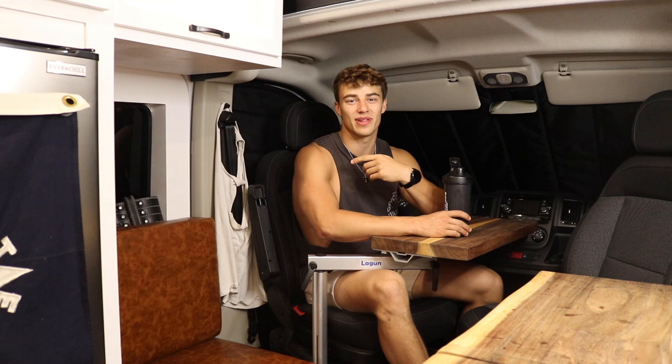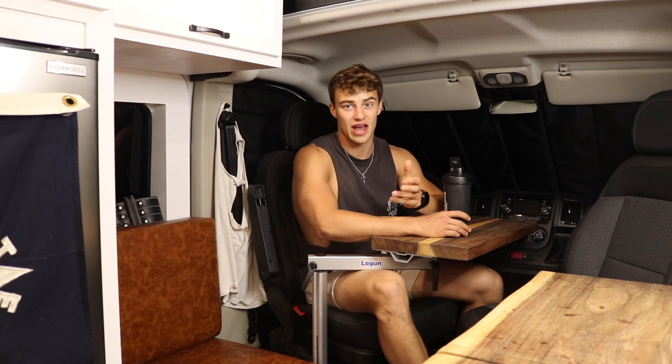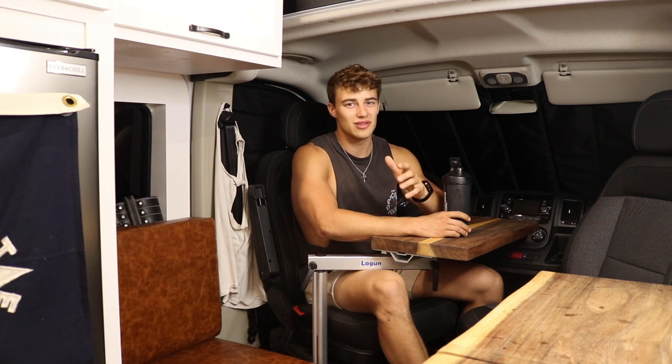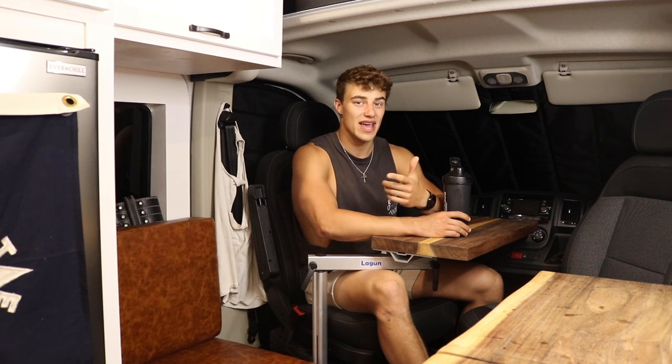You probably clicked on this video because you're in the gym like me. You're considering living in a van but you don't quite know if you can really keep that same gym lifestyle that you have now. Well, you're in luck. I've been living and traveling in this van for about a month now. Just wait to the end and I'll show you the secrets included in here to make my whole gym lifestyle and traveling lifestyle the perfect integration of everything.